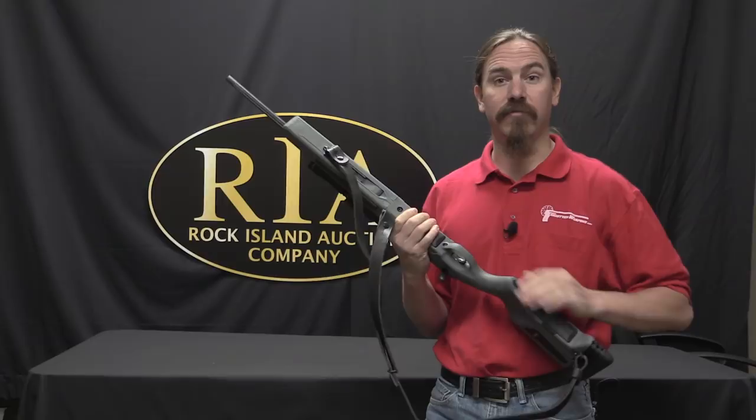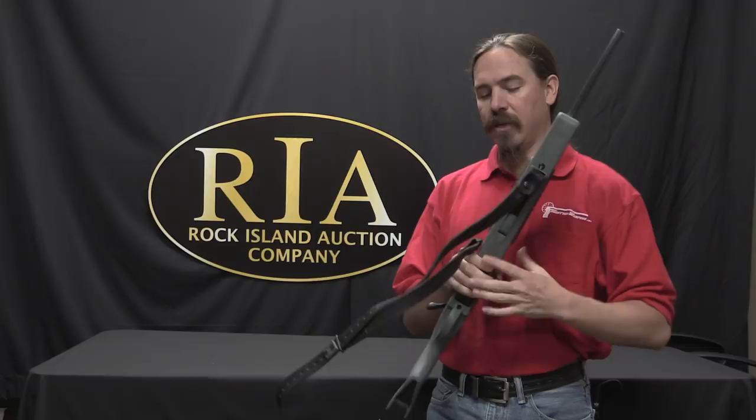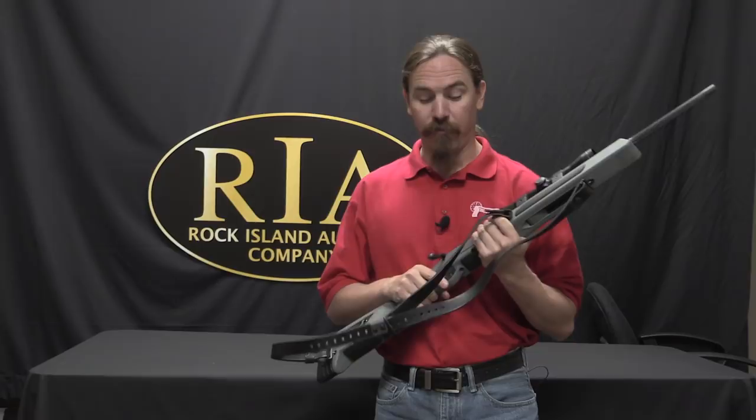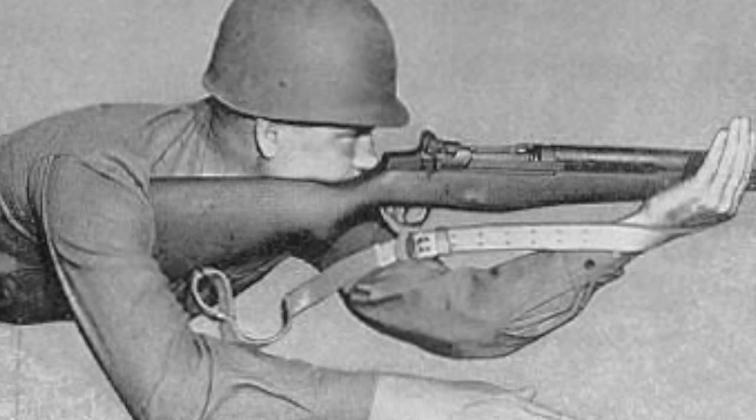One of the things Cooper wanted was a better way to use a shooting sling. When Cooper was in the military, the US was still teaching the doctrine of a shooting sling, and this is something that to this day is still an important part of match shooting and long range competitive riflery. The idea is you have a sling that actually allows you to loop your bicep through the sling at about this position, and put a lot of tension between your support arm and the fore end of the rifle.